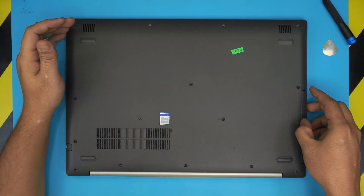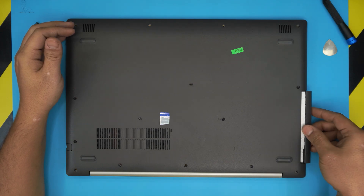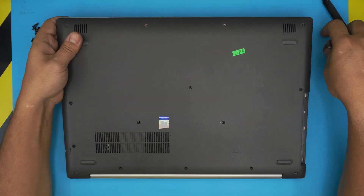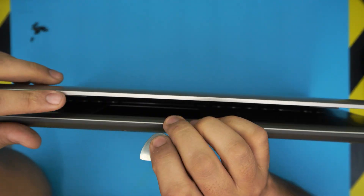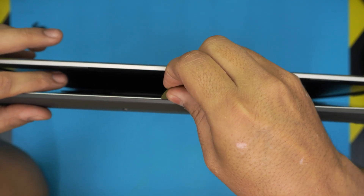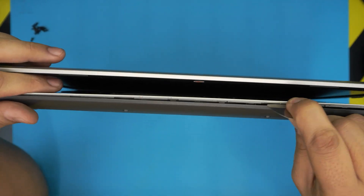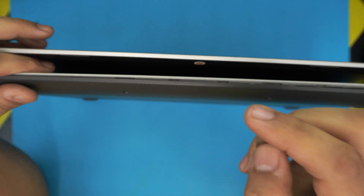Now that we've removed all the screws at the bottom cover, first we want to remove the optical drive or DVD drive by just pulling it to the side — the whole tray will come out. Next, grab your guitar pick and stick it between the top and the bottom cover right where the color changes. Stick it in about two or three millimeters and just twist it to go all around.